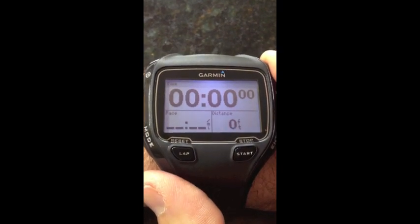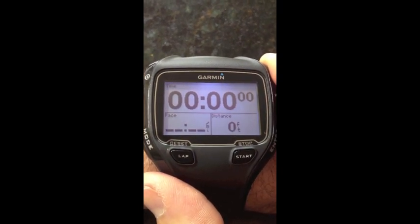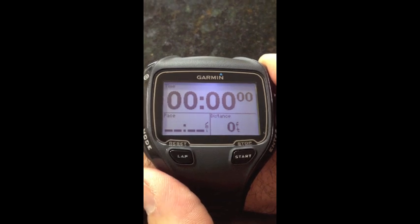This is Jeffrey Capobianco from Breakthrough Performance Coaching, just going to go over how to set up heart rate zones with your Garmin 910 XT.